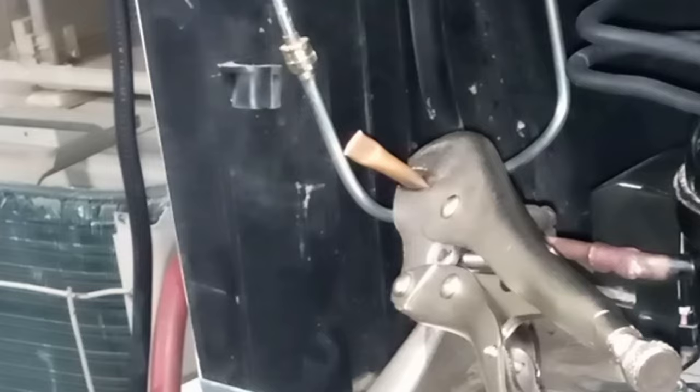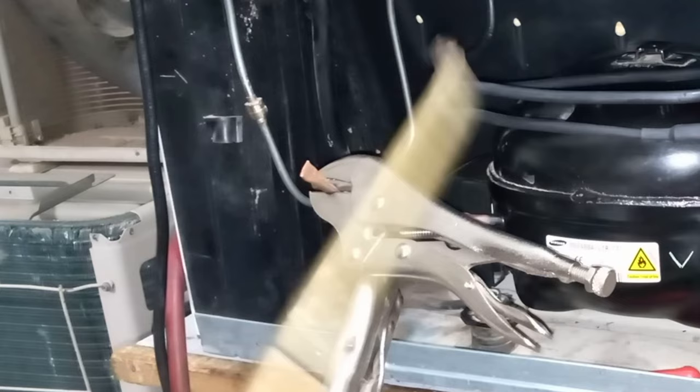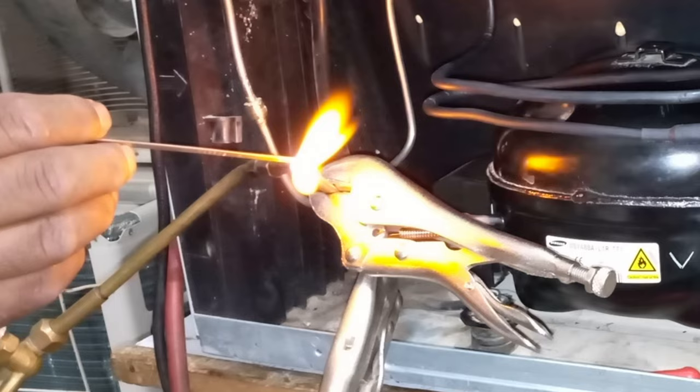Then use foam to check for gas leaks — we have no leakage. While braising the pipe, you need to be careful with your position; the flow of the fire should be outwards. Our position is fine here while I am braising the pipe. The braising of this pipe has been successfully completed.